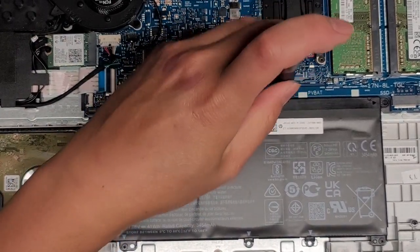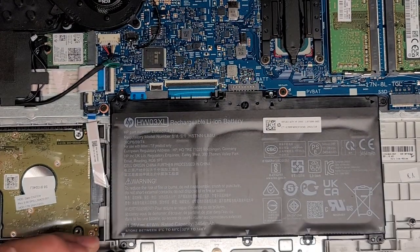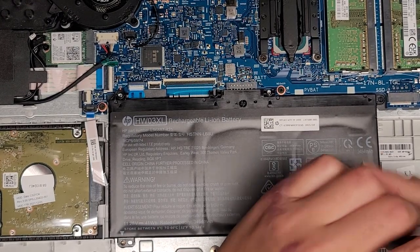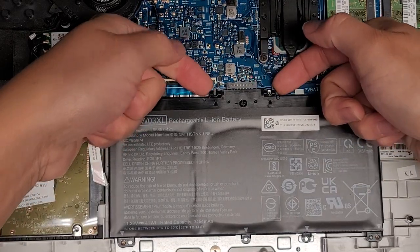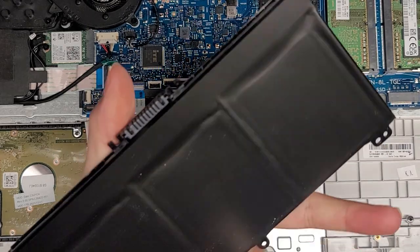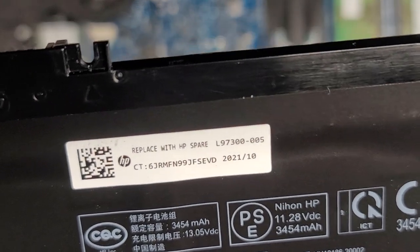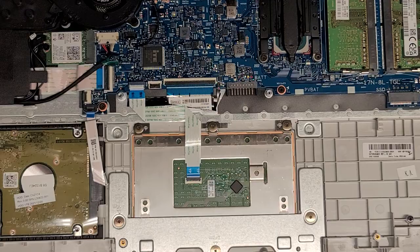Keep all the screws in order. Now let's pop the battery up just like this underneath — and the battery's out. HW03XL, with HP spare part number L97300-005. Set that aside.